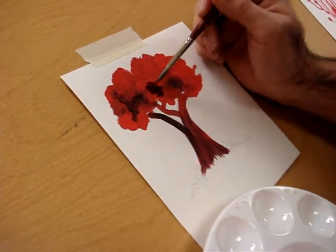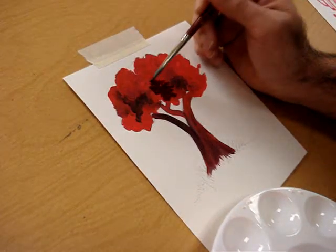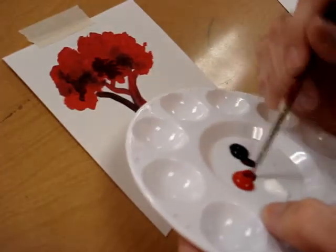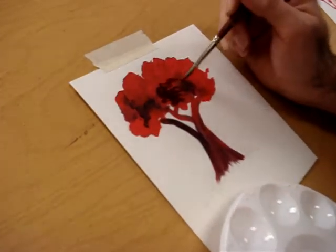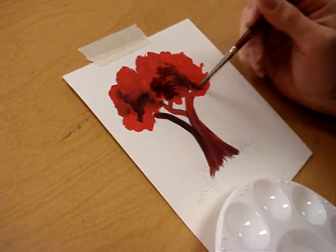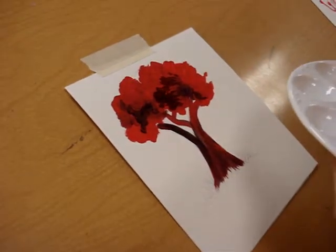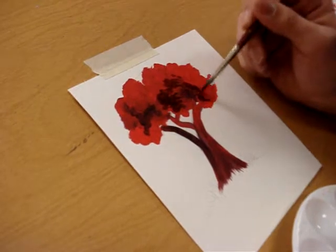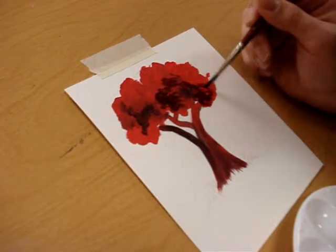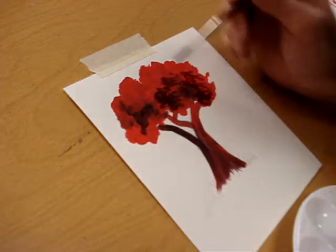I'm kind of laying in basic brush strokes to be my dark values, but I'm not worried too much about blending it. I want to let the brush stroke kind of do the work for me. I'm going to come in here and get all the darks inlaid in first.